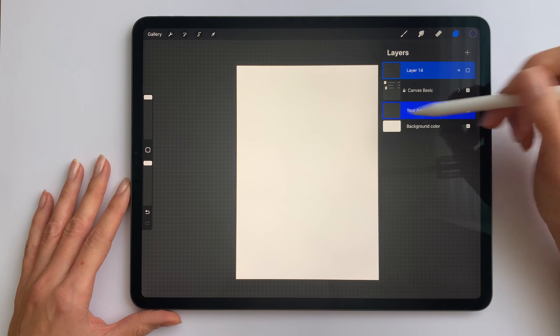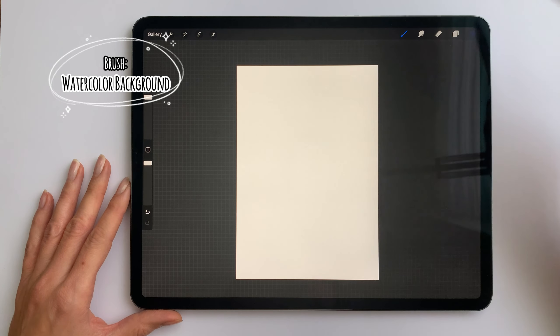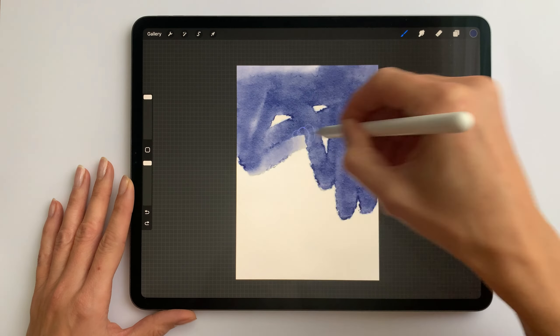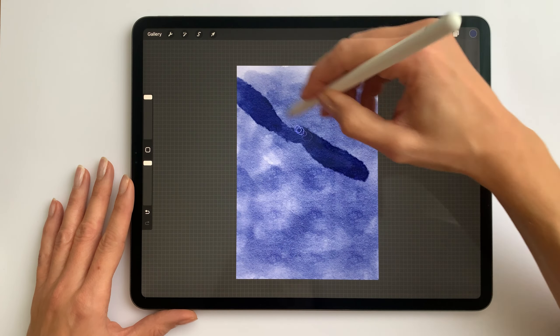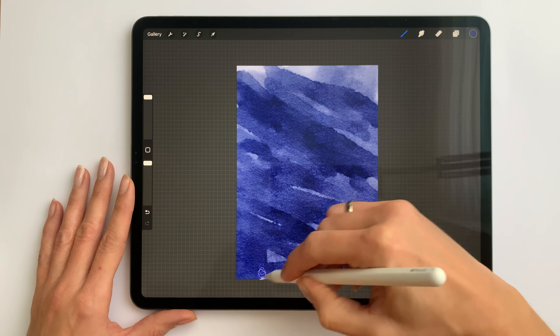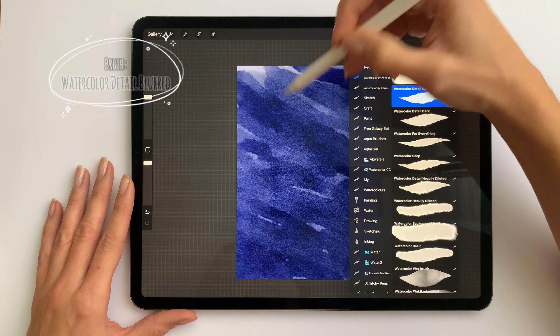I'll turn off the sketch and I'll prepare the background of the illustration. As a brush I'll take the watercolor background and for the color I'll choose dark blue. I just fill the whole page trying to give a sort of interesting pattern. Now I grab the watercolor detail blurt to smooth it out a bit.